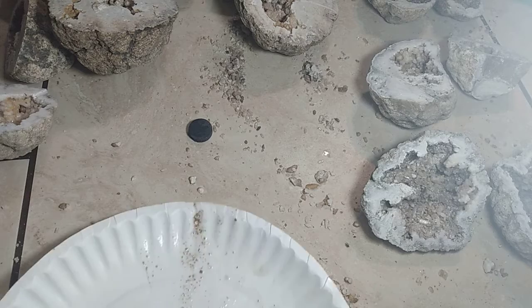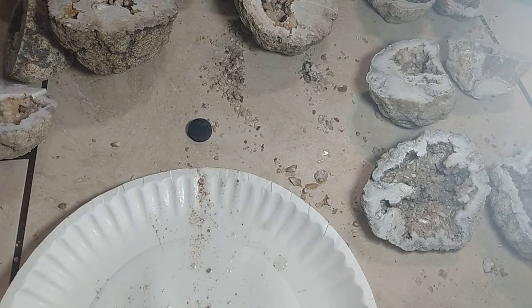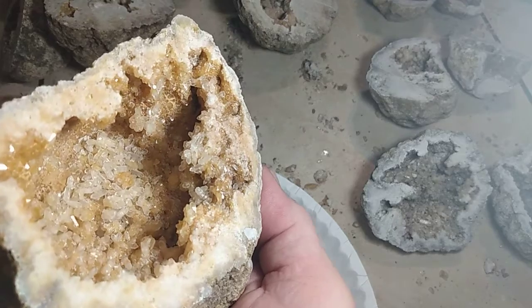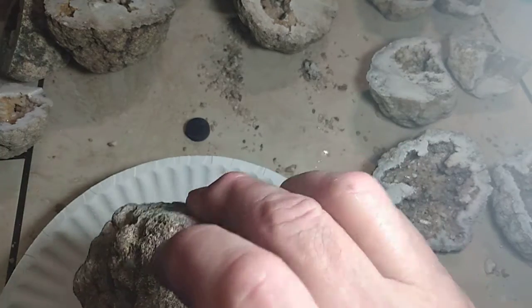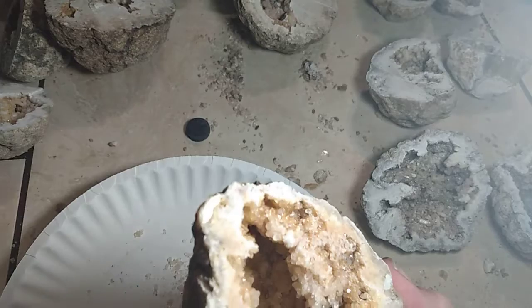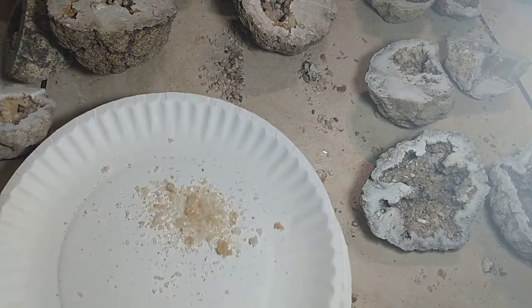All right, we actually have a couple of different colors here — we got some clear ones. Granted these are all really small crystals, there's just got to be a hundred of them. That was one side. We can get some water inside there and get a look.